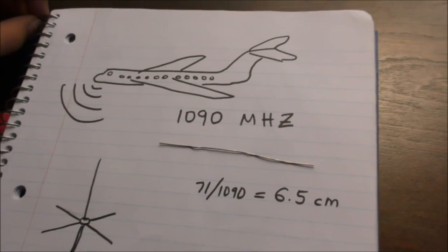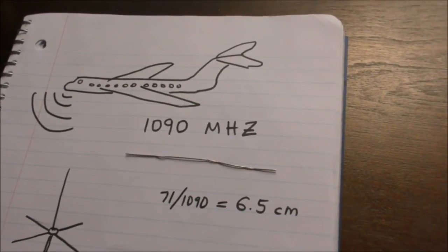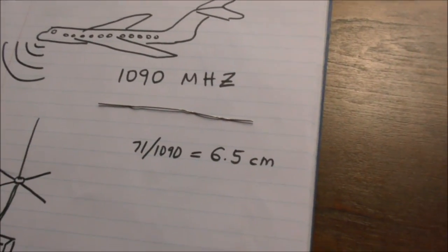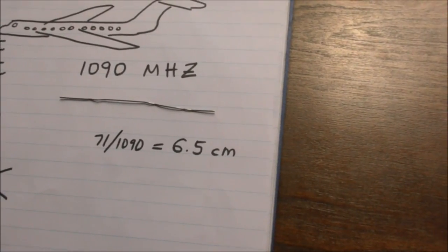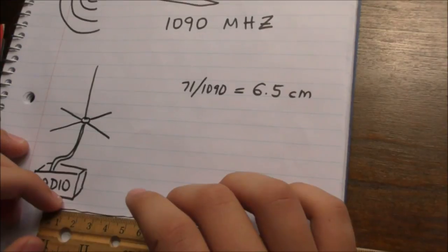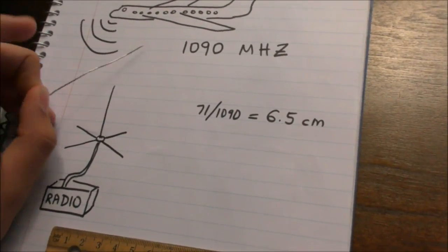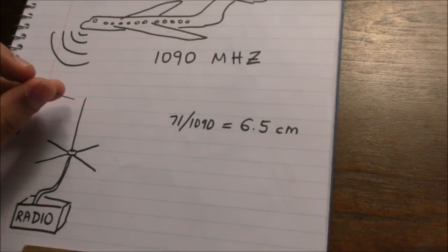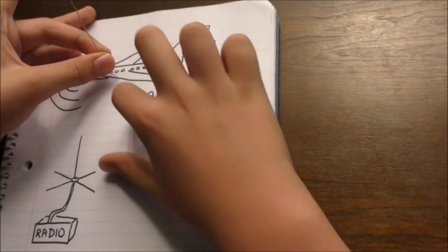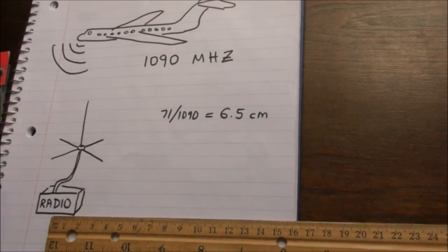My plan is to receive airline signals with this paper clip. The frequency that airplanes transmit on is around 1090 megahertz, and using this formula I got that the wavelength would be about 6.5 centimeters — and the antenna length would be that. We're going to make a ground plane antenna: a top quarter-wave element, plus ground plane elements also at quarter wave, then connect it to a radio and see if we can receive some airline signals.